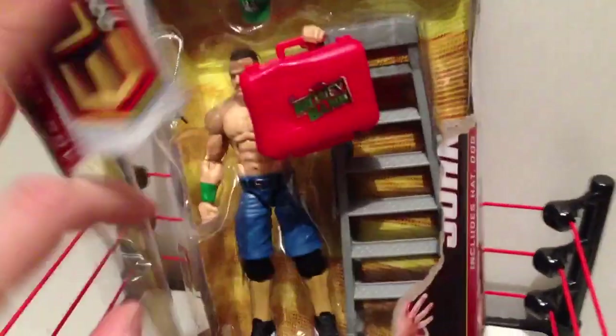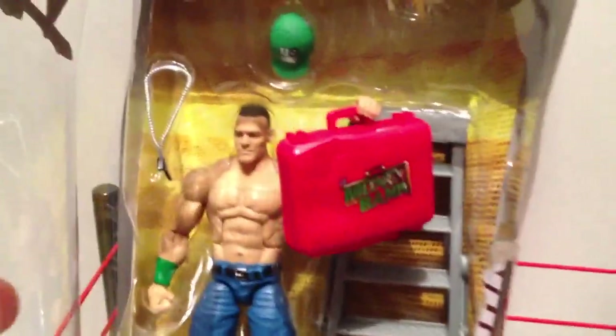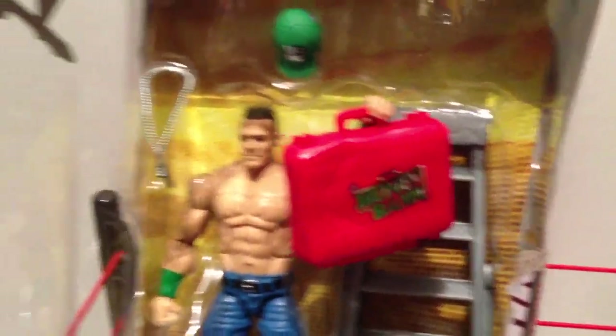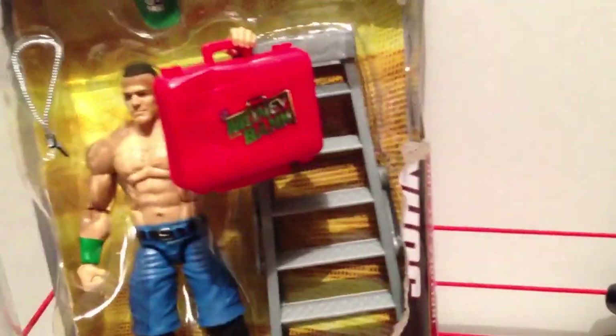We're going to turn this shit open right here. And holy sheep shit on a shingle — look at all those friggin' accessories. He comes with a ladder, a briefcase, dog tags, a hat. Where's the kitchen sink, you prick? Son of a bitch — I hate when they rubber-band these bastards in and you can't get them out. So annoying!